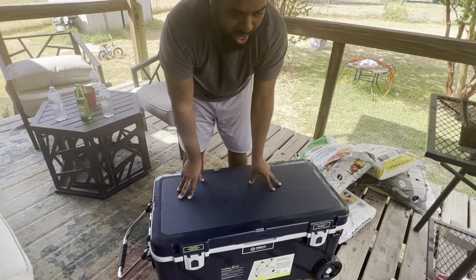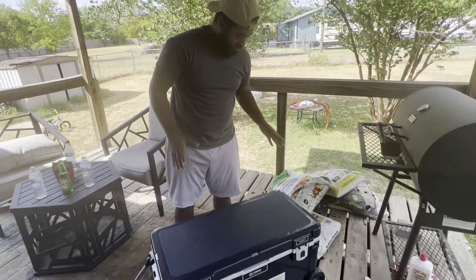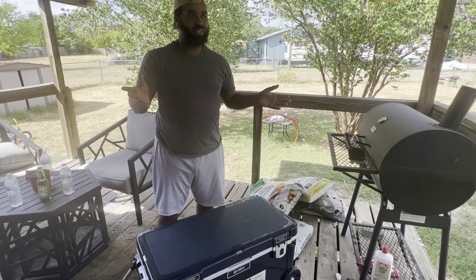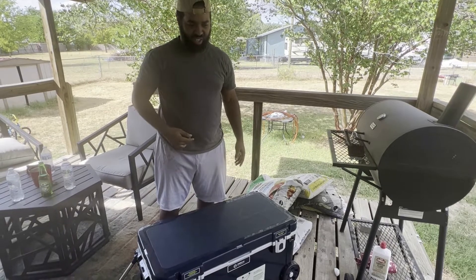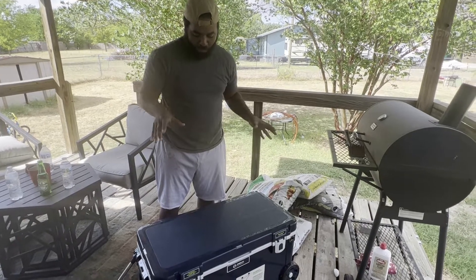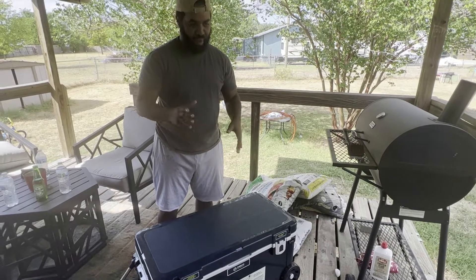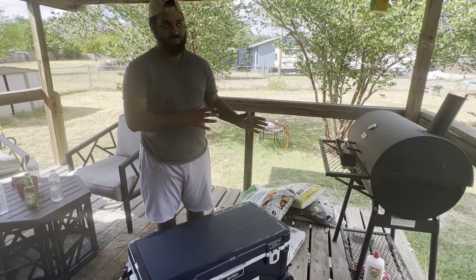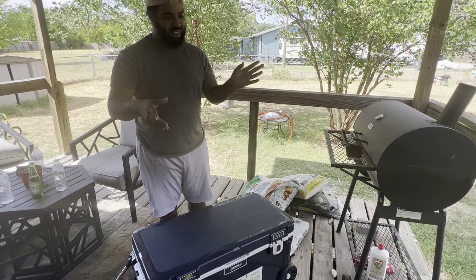We have tried it in weather around 80 to 90 degrees and it worked really, really well. When it gets to about 100 to 110 degrees — the heat index can be like 115 — it still does well. You'll probably get about three days, maybe four days if you're not opening it too frequently. If you keep opening and closing it you might get three days, but if you keep it closed you can get a good four days in 100 to 110 degree heat. If the weather's like 70 to 96 degrees, this cooler is going to be good to go for a while.